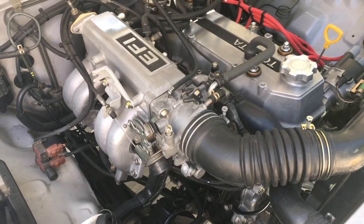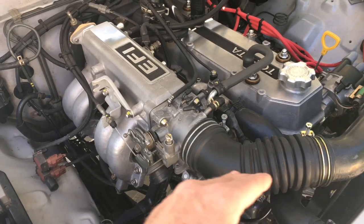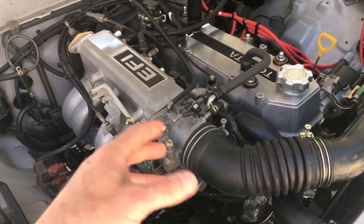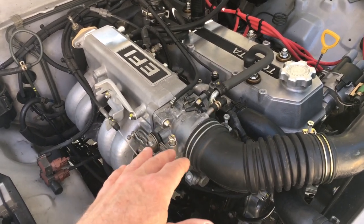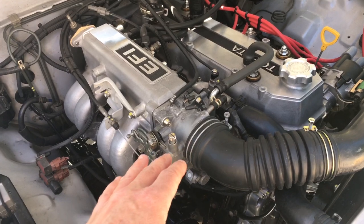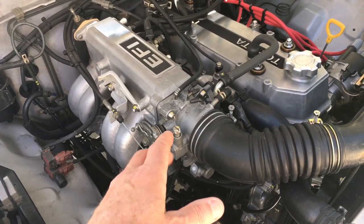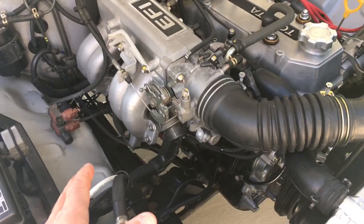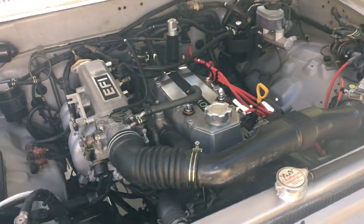It almost seems like blocking that hole off with a piece of tape helps the air flow. I'm wondering if there's maybe some turbulence at that little hole which backs things up, because I could swear when I block that off, the truck runs way better. Perhaps that's because it takes the idle air control valve out of the mix. Could be my imagination. Overall, the truck's been running really fabulous.